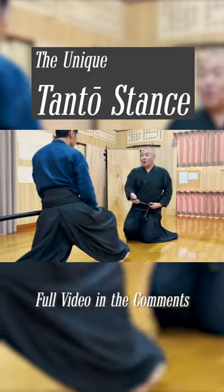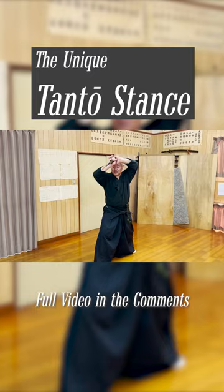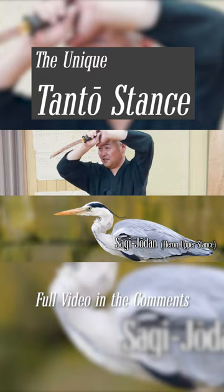You can win in this situation because you're using the benefit of being able to draw quicker than the Uchi Katana. After defeating the opponent, you back away as you keep the Tanto near your forehead for Zanshin. This is a unique stance called Sagi Joudan because the Tanto looks like the beak of a heron.